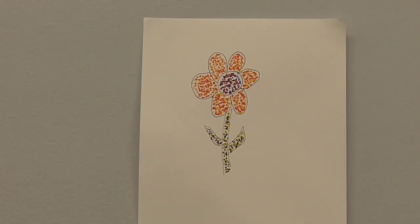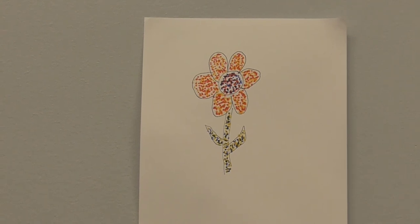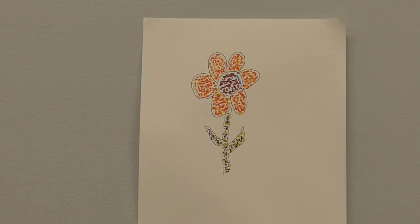Let's take a look at our flower. We can see the individual dots on the petal — we can see the red and yellow. And on the center of the flower, the purple and red. And on the stem, the blue and yellow. The dots are distinct, but our eye blends them a little bit so that we have the impression of orange and green and purple.